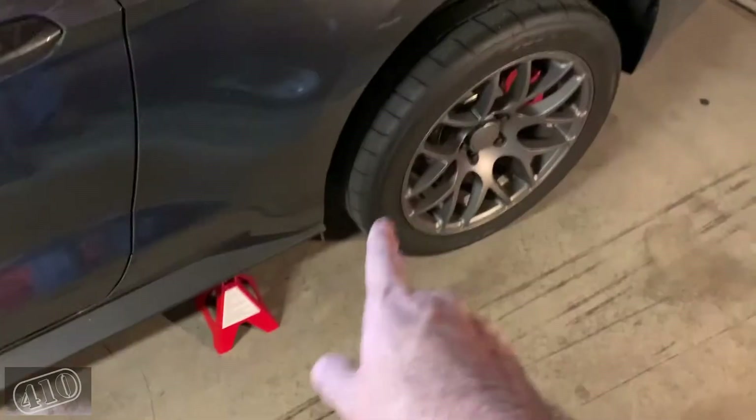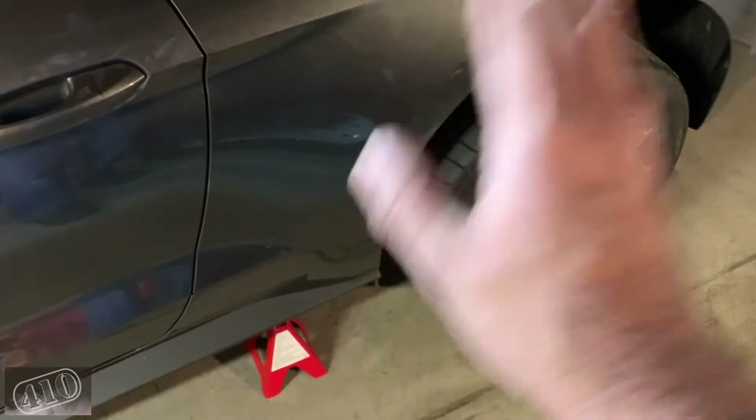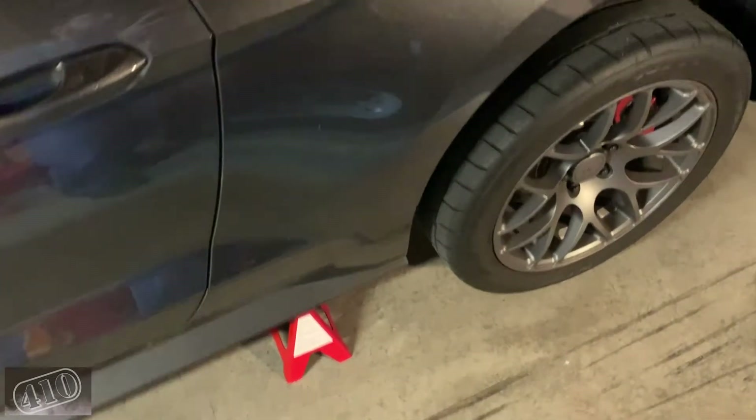We're going to hop under there, get this sucker pulled off, drop the car back down, get it boxed up so I can get it shipped off to the new owner via UPS tomorrow.